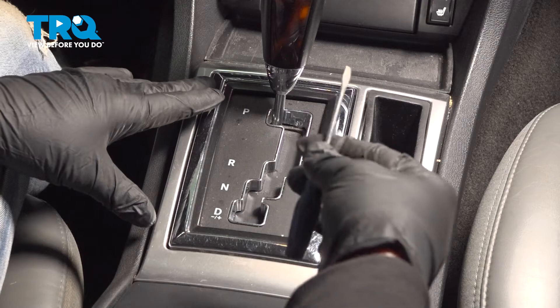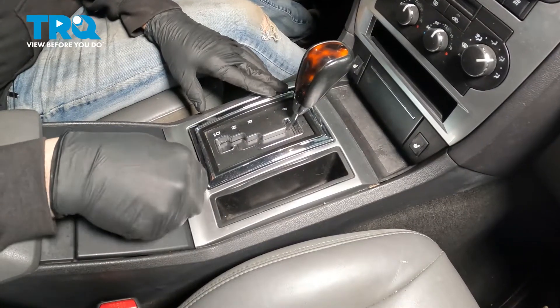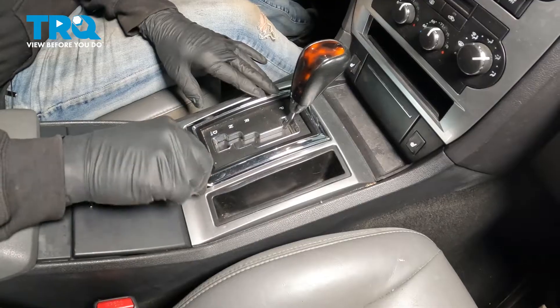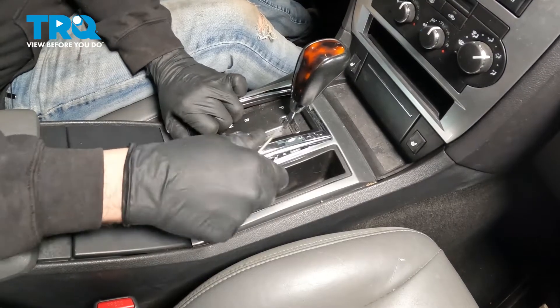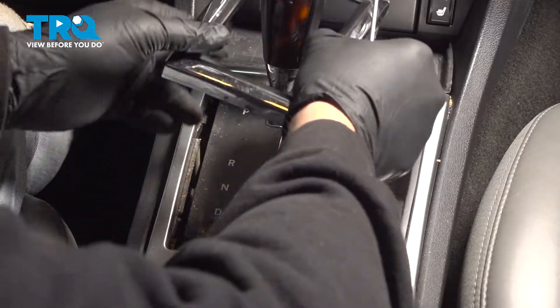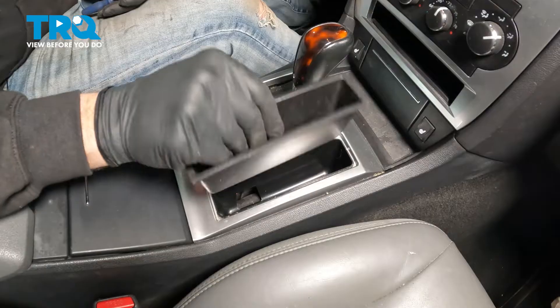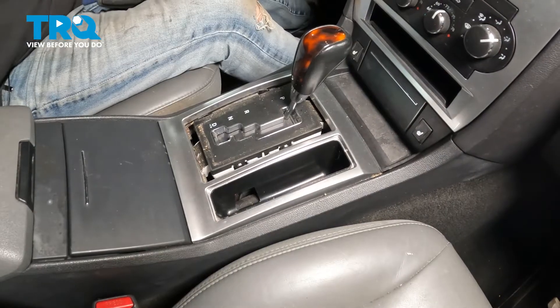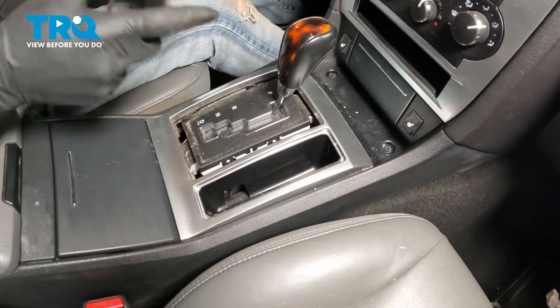On our center console area, we're going to use a small pocket screwdriver. We're just going to go beside the chrome trim here on our bezel and pop that up. Go ahead and set that aside. I'm going to pull out the little pocket right here — just pull that up and set that aside. On the front section, we're going to use our pocket screwdriver and pop this up as well.